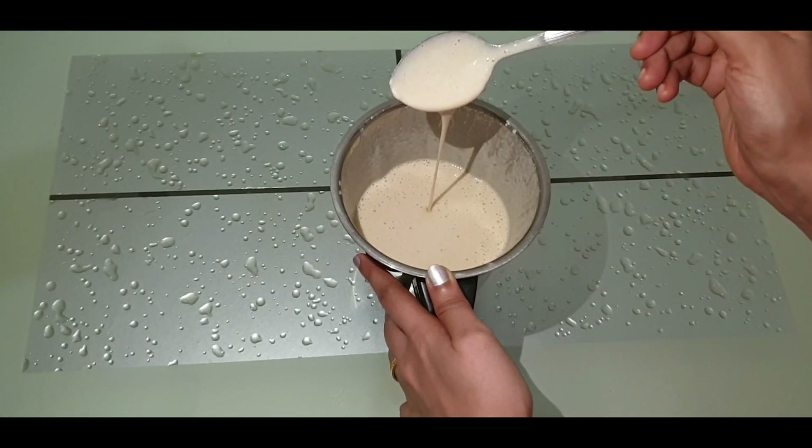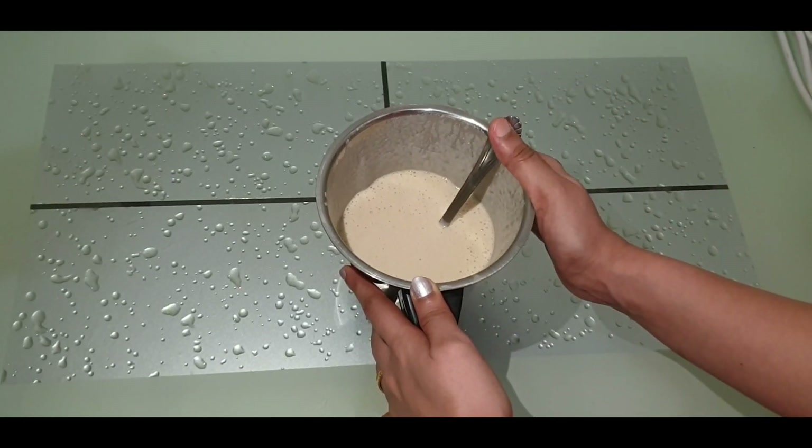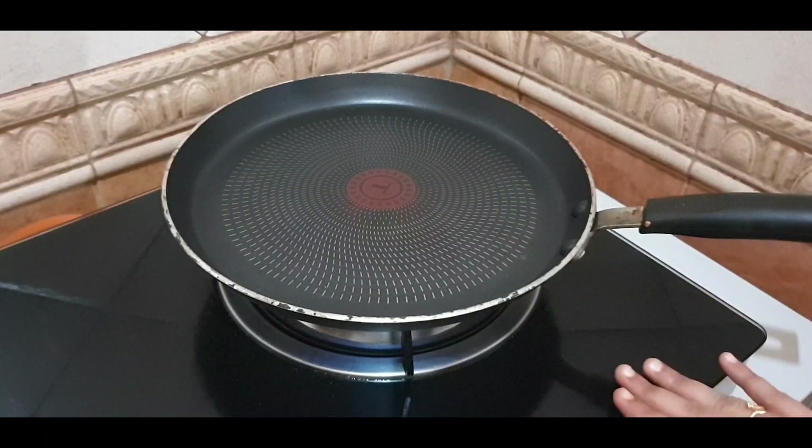We will check the consistency. We will cook them in the pan.